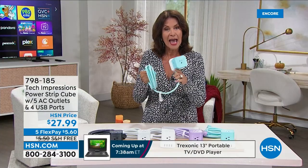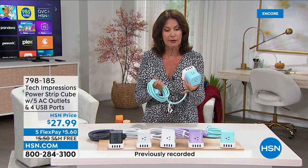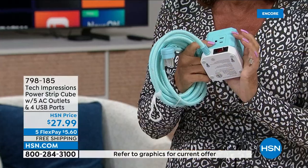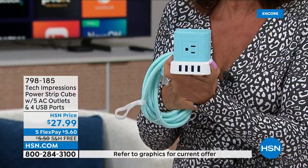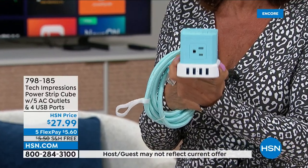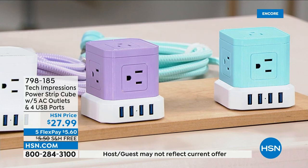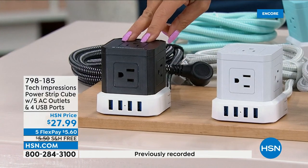You get five traditional regular AC outlets, and you even get places for all of your electronics to plug in as well. You don't even need those big blocks for the phones, the tablets, and everything else. We have great color choices — the color you're looking at is aqua, and we also have it in black.